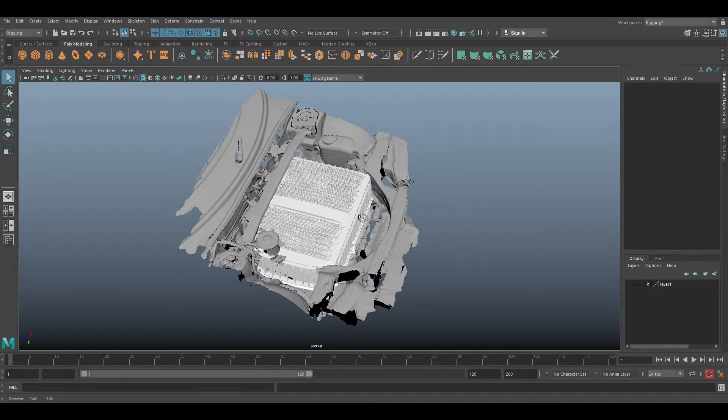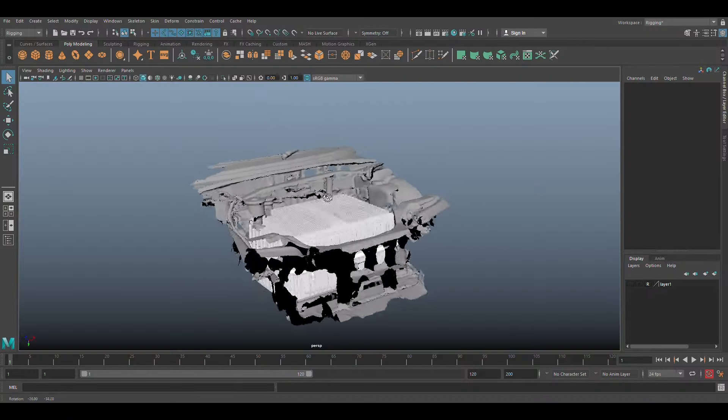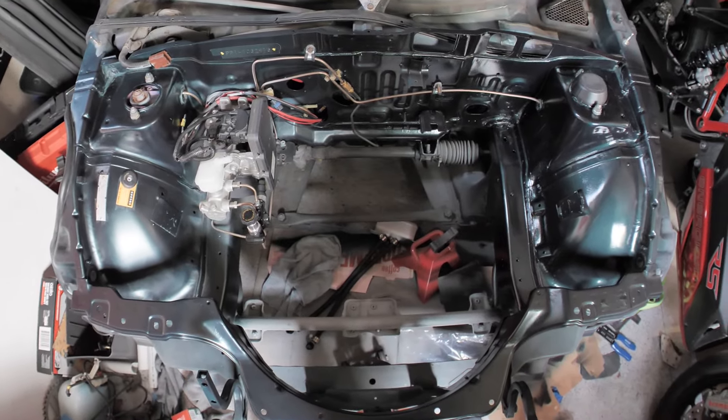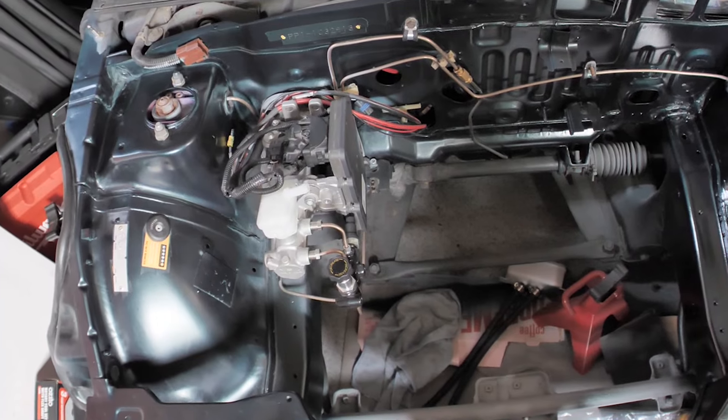So way back like over a year ago, my first idea was to mount the battery up front. Obviously the weight's in the wrong spot. Front end collisions would be really bad. And there actually wasn't enough space up there anyway, especially now with the Tesla brake booster — because that thing is huge.